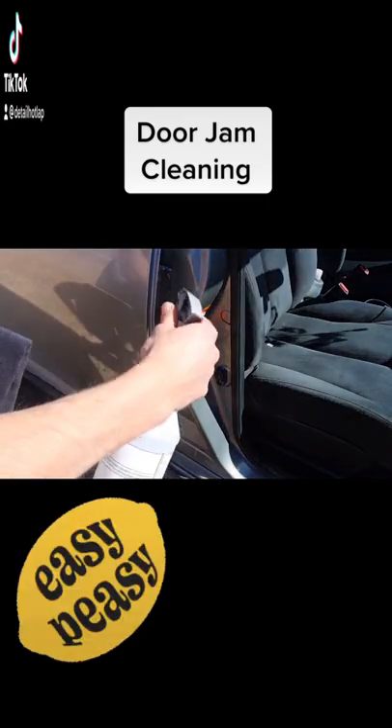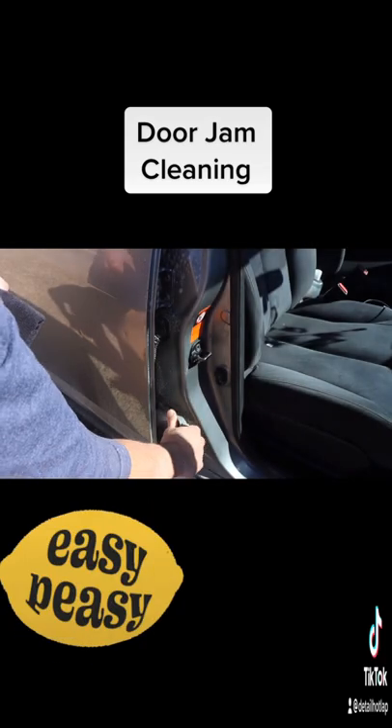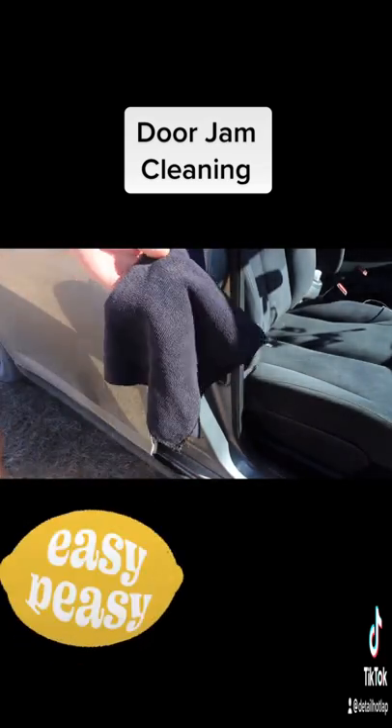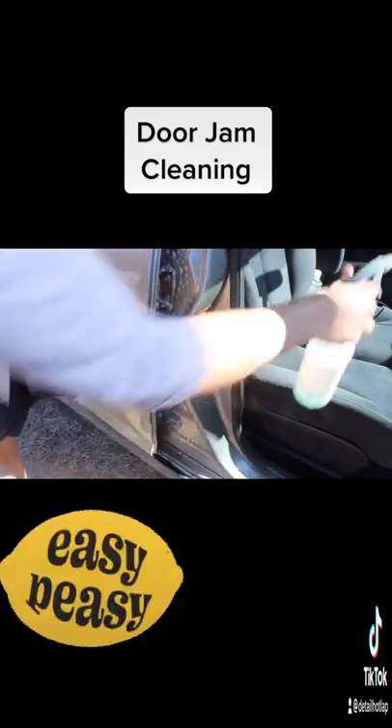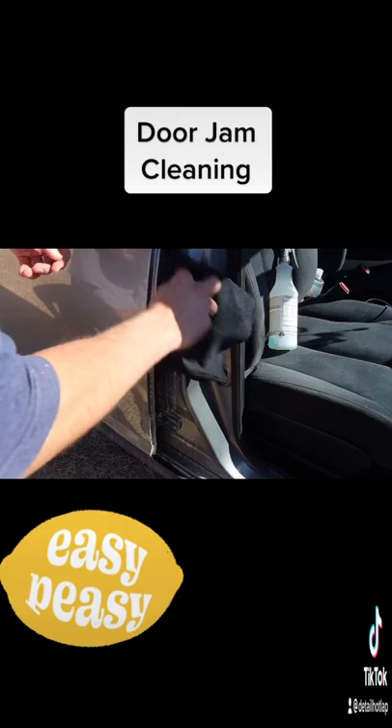Let's get our all-purpose cleaner, give it a spray, let it soak for a little bit, and then go ahead and grab a microfiber towel and start wiping that surface down.